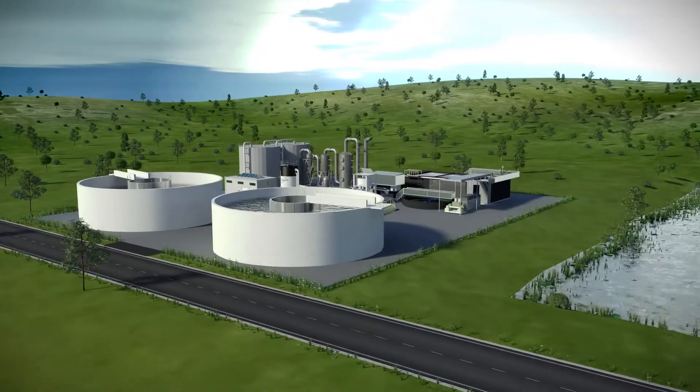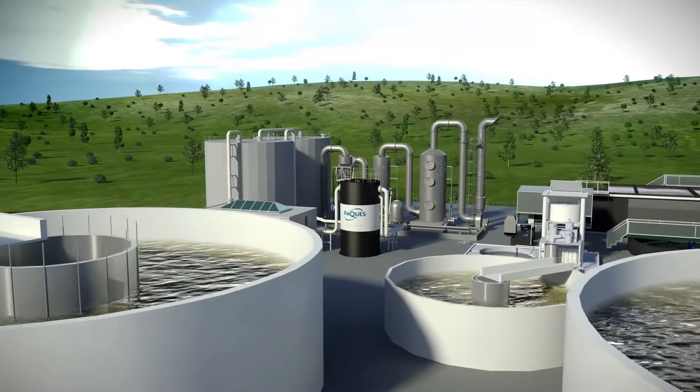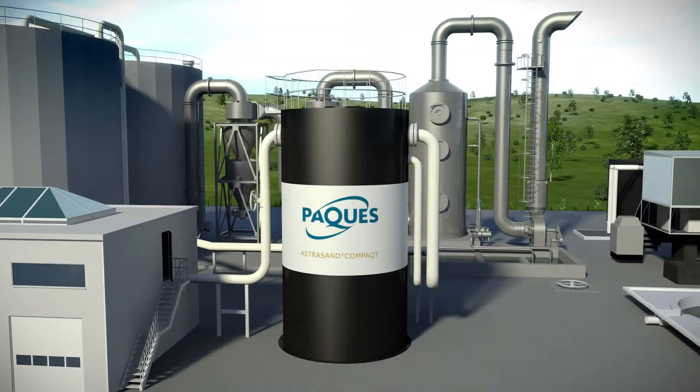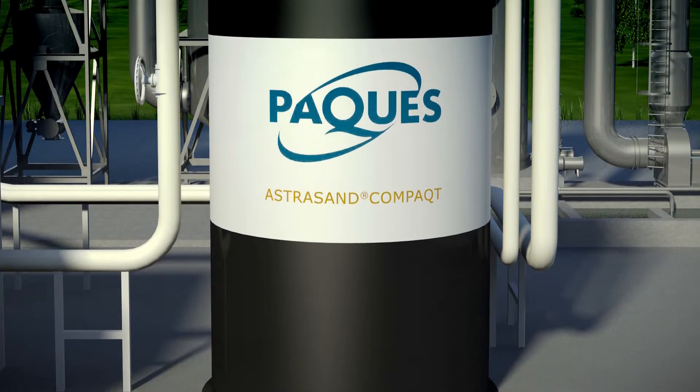The Astrosand Compact is easy to install in areas where height is limited or is an aesthetic concern. The flat bottom does not require any support construction. Without legs to support the filter, point load on the concrete floor is avoided. This means lower ancillary costs.